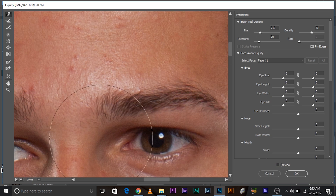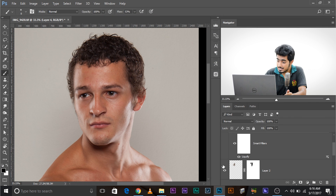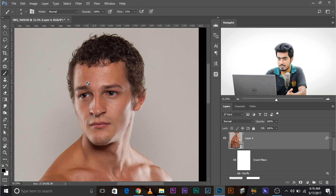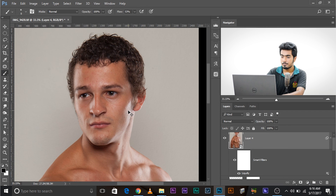Zoom in and check other areas too. Once you're satisfied, click OK. Since this is a Smart Object, you can always double-click on the Liquify entry to reopen it. You can use the Reconstruct tool to paint areas back to their original state if needed.